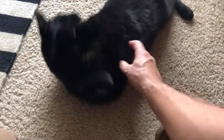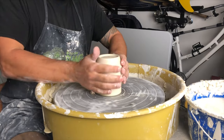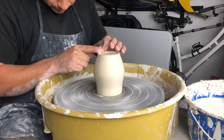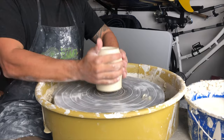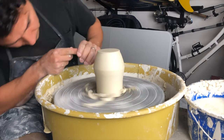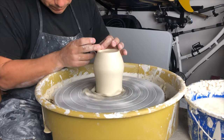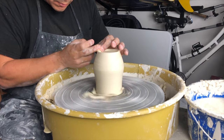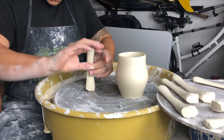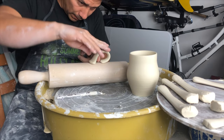I've only made six cups for this particular exercise. It usually is just going to come down to pressure at the end of the day, and I think visualizing the pressure that you would use petting a cat's tail is really similar to how I approach pulling a handle. Another deciding factor for retaining a nice gentle curve in your handles is the timing from which you pull them to when you actually decide to shape and attach them.